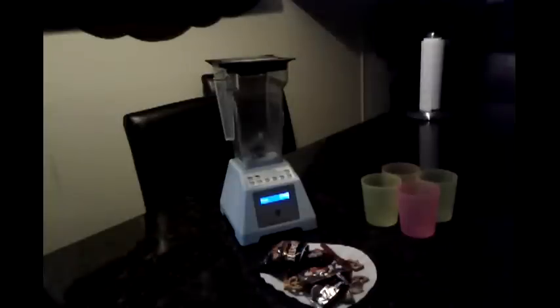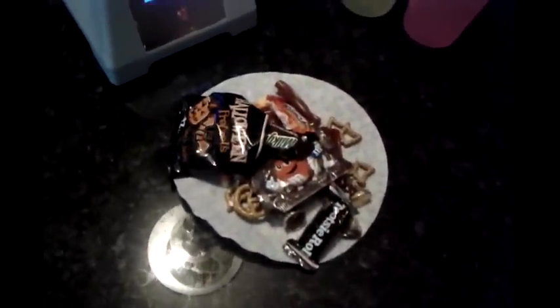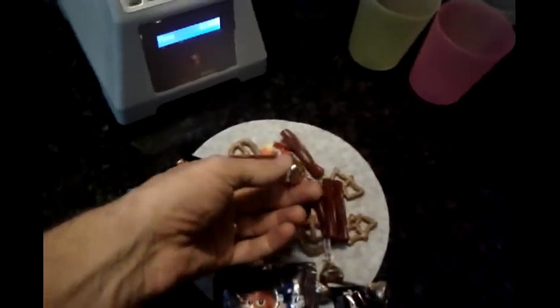Will it blend? We have some Halloween rejects to see if they'll blend today. We're going to remove the wrappers and make a Halloween reject smoothie. There are some candies in here that are almost tolerably not bad — we do have some almond kisses.